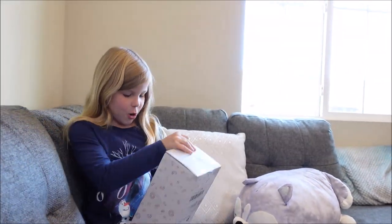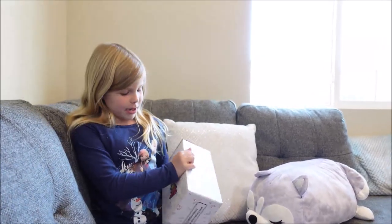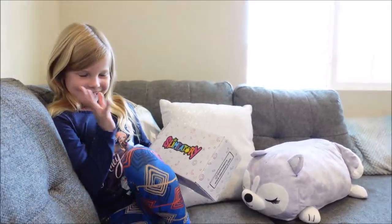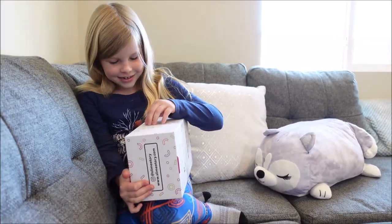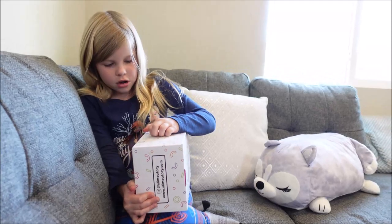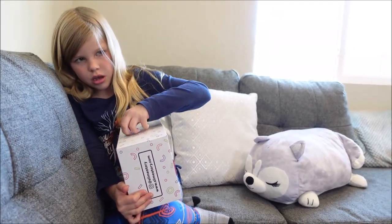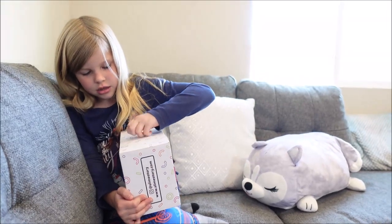Hi guys! Today I'm going to be opening some Slimatory things. I'll be opening Slimatory Magical Clay for slime. I'm so, so excited. Did you order it from the page? Yeah. By the way, I'm paying for it. I'm paying $25, which is a lot. So it's very important.